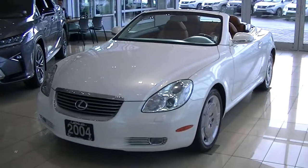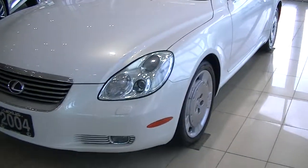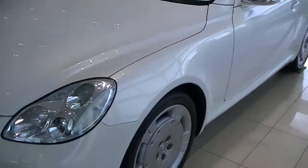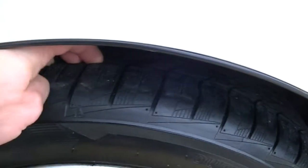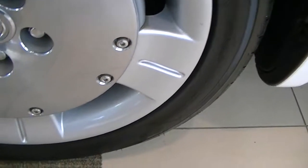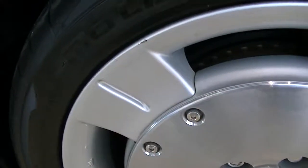Hey Drew, here's the video of the 2004 SC we have. There's some tread left on the tires, and a slight little curb there. I'm just trying to point out everything I can, just because you're not in town.